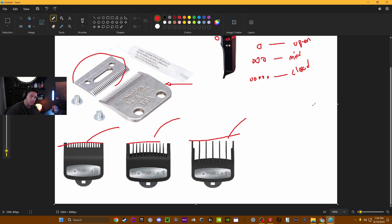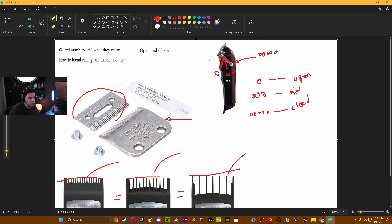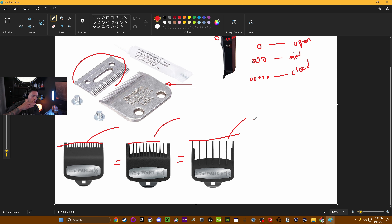When we slap on a guard, how we interact with a guard is we want each of these to equal each other whenever we're doing a fade. I'm going to go over specific fades like tapers, burst fades, skin fades, and everything else later. But first, we're going to figure out exactly what the numbers equal and how we get them to equal each other. It's all going to have to do with open, closed, and in between when it comes to fading — paying attention to the cutting blade and the guide blade.